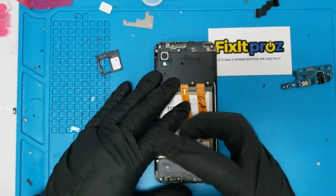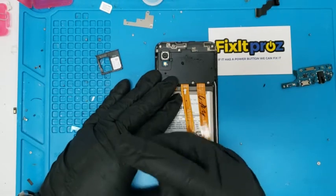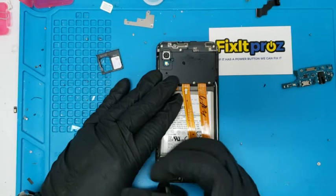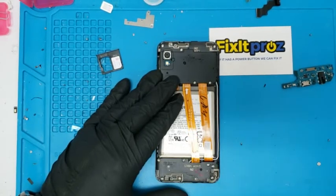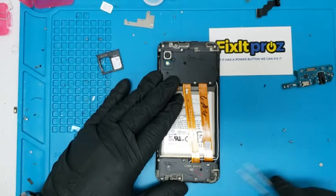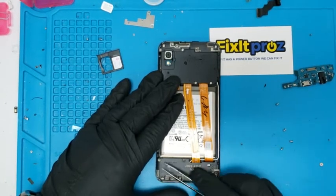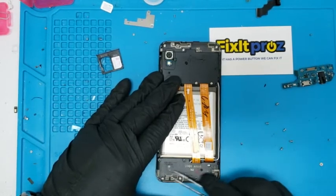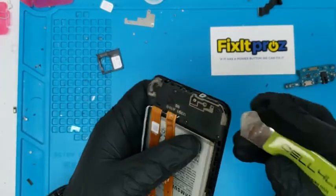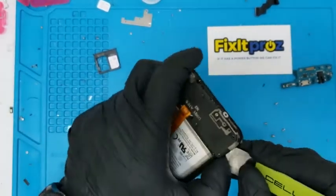Sometimes these screws don't come all the way out, so just loosen them and then take a tweezer and just pop these out like so. Don't spend all day trying to unscrew them — they don't come out. Okay, perfect. Now let's take this piece off. It should pop down pretty easily.